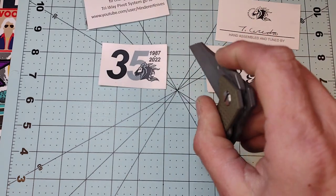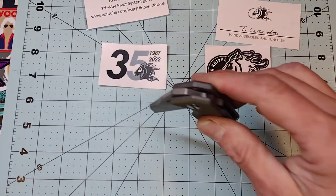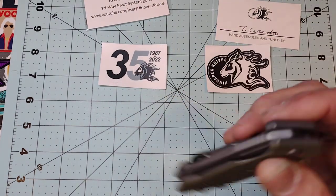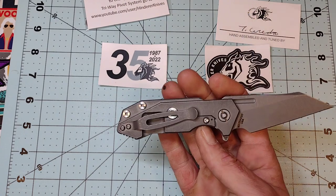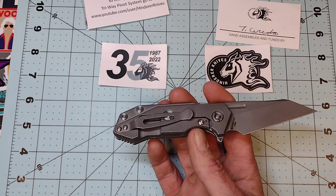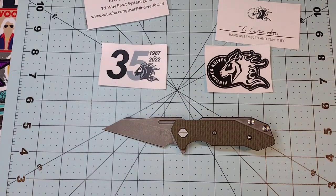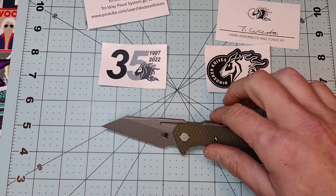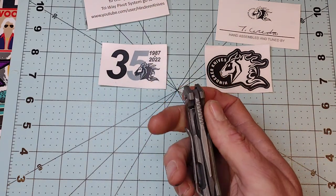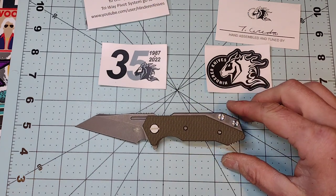It is riding on the bearings now but it's not drop-shut, so you can definitely tell it's brand new. I might switch it to the washers honestly — I just prefer washers over bearings. It did come centered.